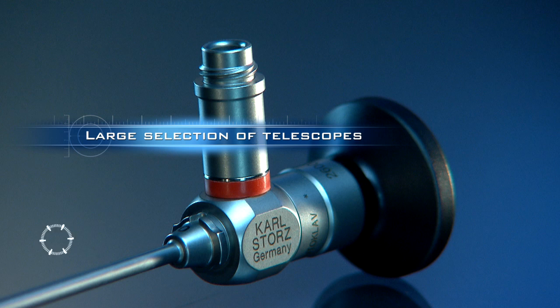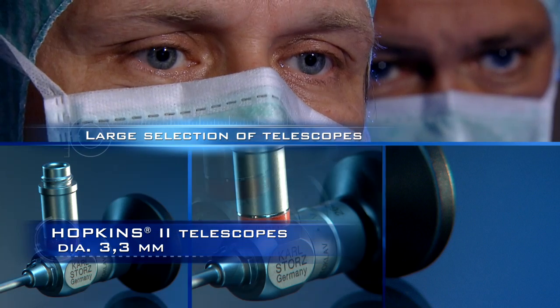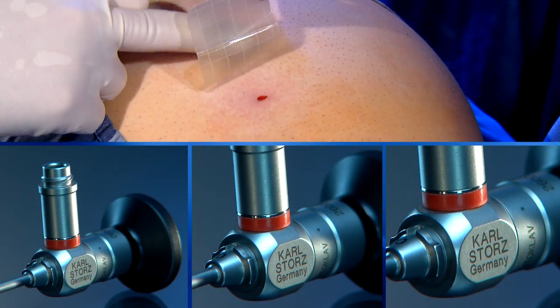The 3.3mm Hopkins II telescope complements the range of telescopes available and enables the surgeon to keep the ports as small as possible.